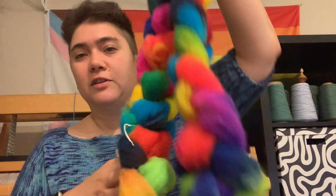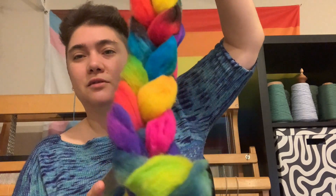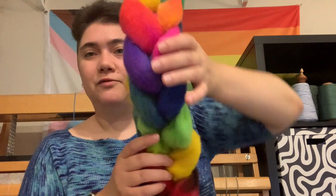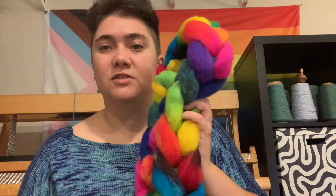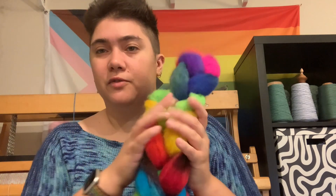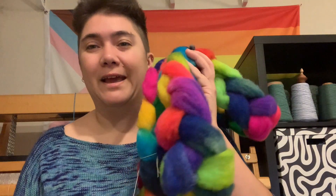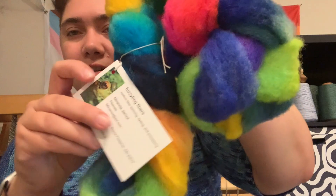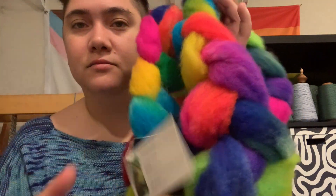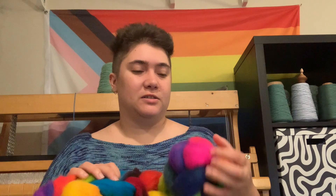This colorway is called Love is Love, and it's just an absolutely lovely rainbow. I'm probably going to spin this entire thing as one single and then chain-ply it back on itself to preserve the colors. It's bright and fun.